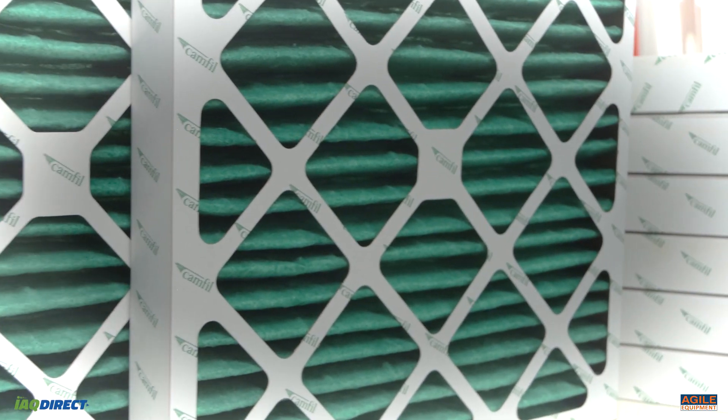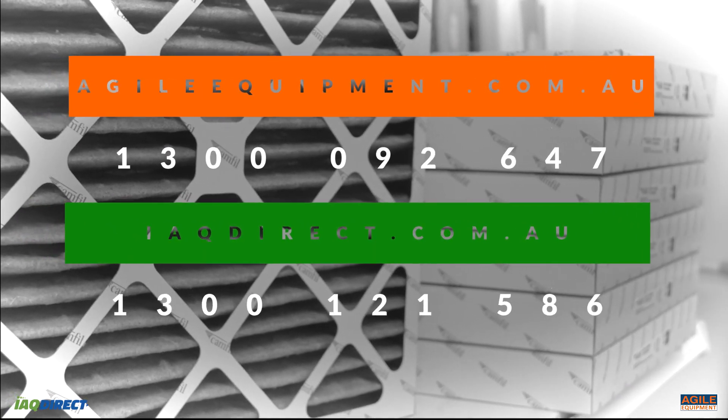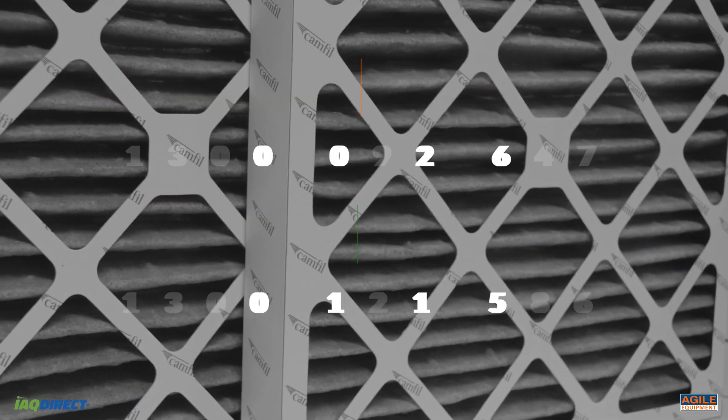If you have any questions about any of our other products, please visit agileequipment.com.au or call us on 1300 092 647.